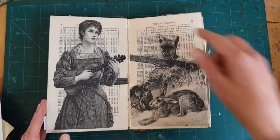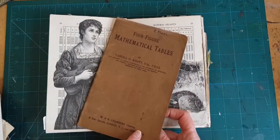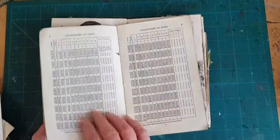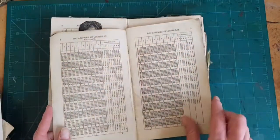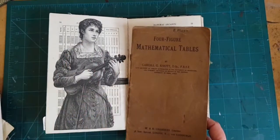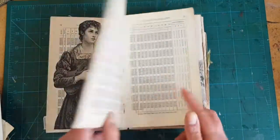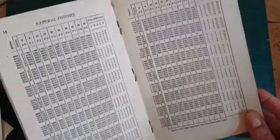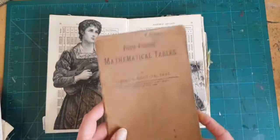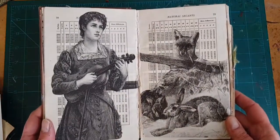Now, the background here came from a book of maths tables that I got at a flea market, a car boot sale, for 50 pence — next to nothing. And I'm showing you this because I want to preach the gospel of teaching yourself to look for treasure in what seems ordinary. Because I think to a lot of people this would not have seemed very creative or inspiring, but I think it makes a terrific contrasting background.